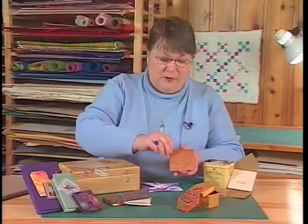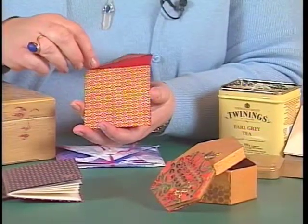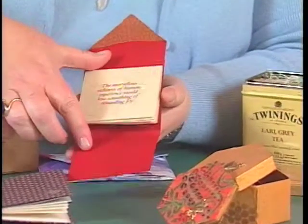Gifts such as the teabag book, which when put together as a set make a lovely gift. Start with the simple projects at the beginning and work your way to the end, and I hope you enjoy your bookbinding experience.